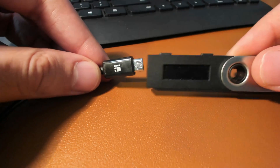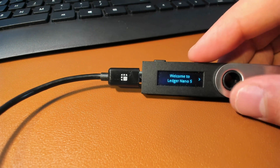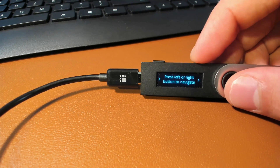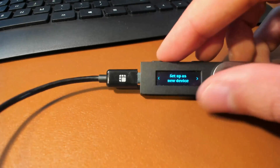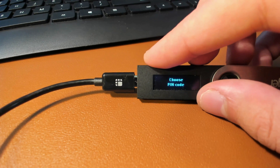The first thing you're going to want to do is connect your device to your computer. You'll get a menu screen where you use the top buttons to navigate left or right. Scroll right until it says 'Set up as new device.' From here, press both buttons on top to confirm, and then press both buttons to confirm once again.